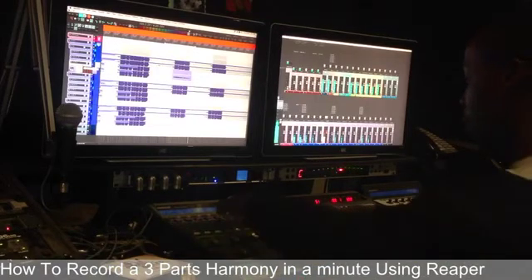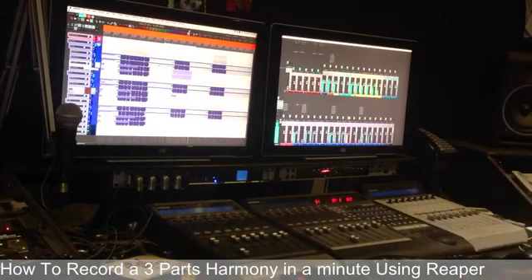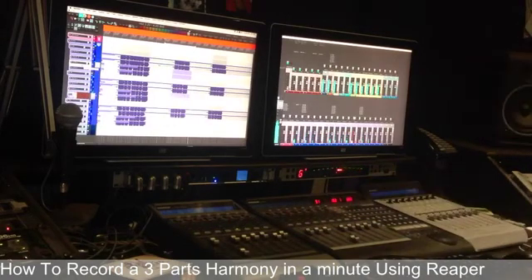Then I turn the soprano down, bring the alto up. Record enable. So now she hears the alto. Let's go. That was good. Record enable the second track.